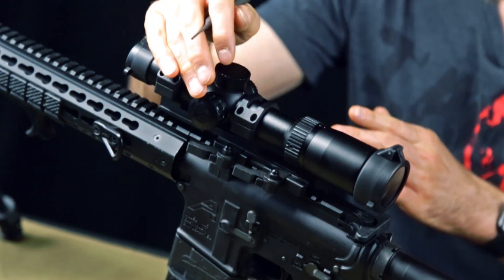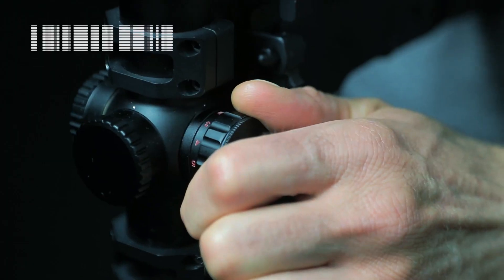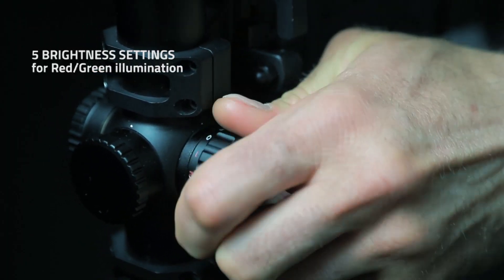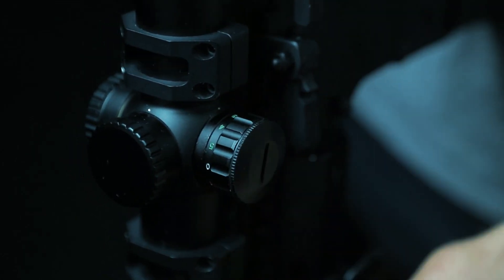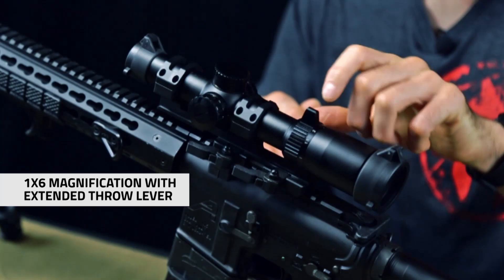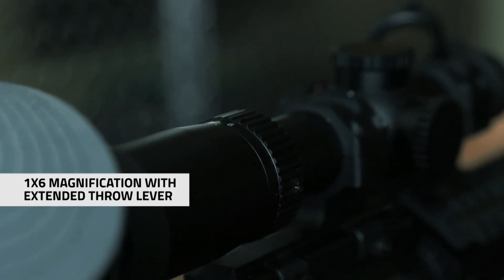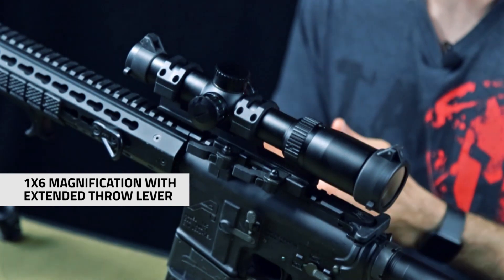It's a dual illuminated green and red glass-etched reticle with five intensity settings per color. It has 1-6 magnification with this built-in throw lever, so you can quickly go back and forth between 1 and 6 or whatever magnification in between.